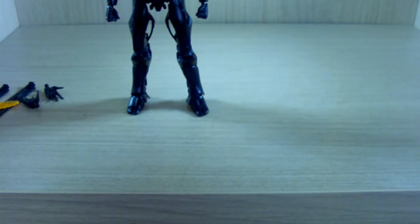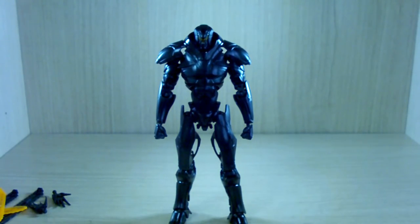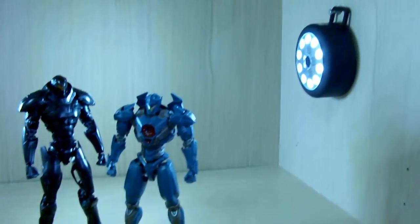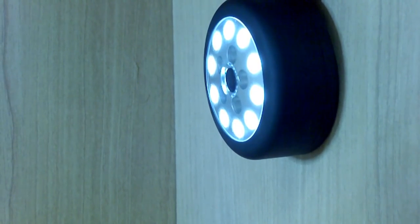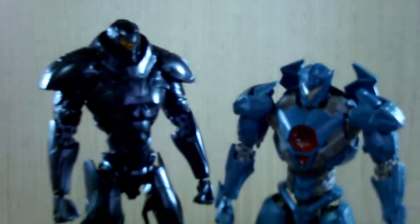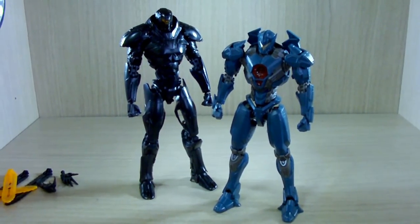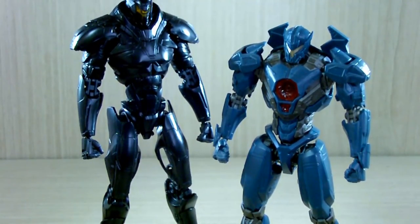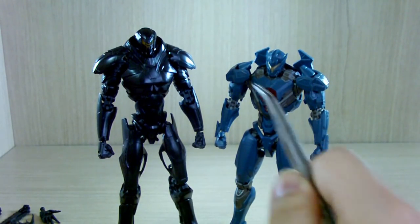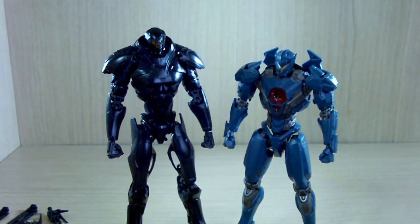A lot of people have been asking which is better — this or Gypsy Avenger. I'm having trouble choosing because they're both very unique builds and fun kits. Sorry about the camera issues; my room is bright but the camera has trouble focusing and the colors go blurry with black kits. For size comparison, the Gypsy Avenger was taller than the HG Gundam Local Type, and Obsidian Fury is even taller — though I'm impressed Gypsy Avenger actually beats Obsidian Fury in size.